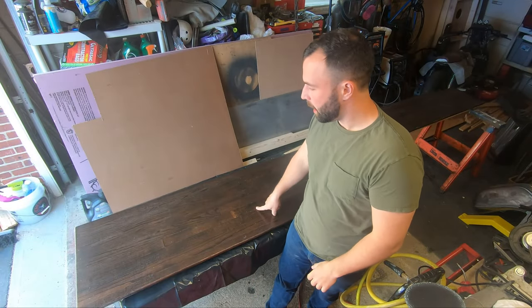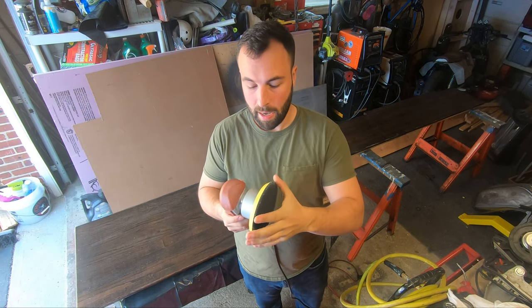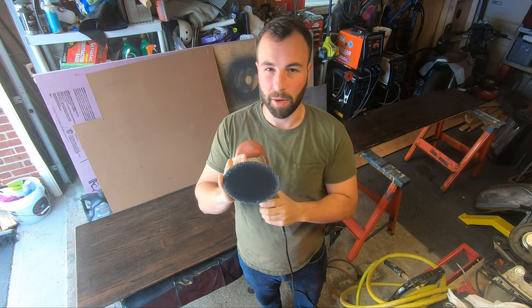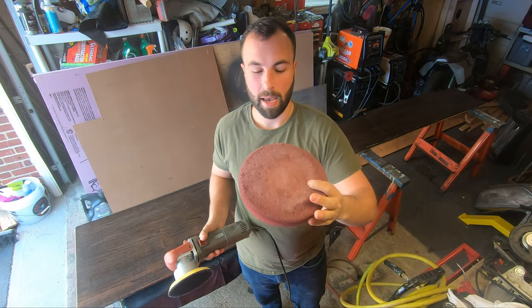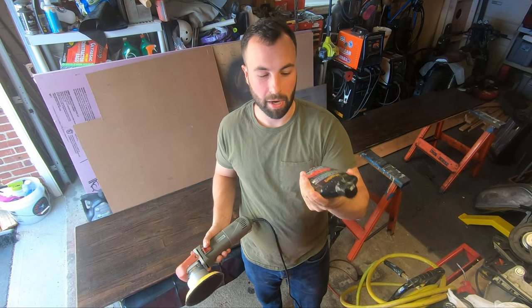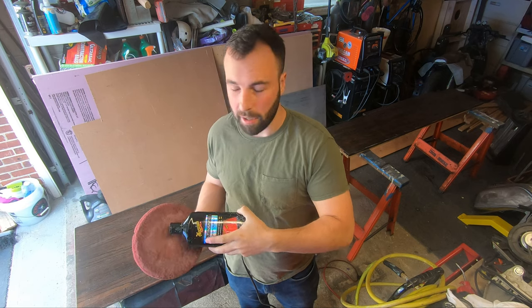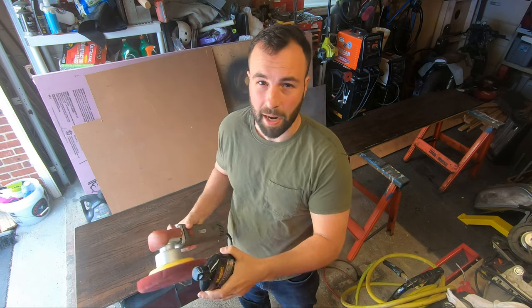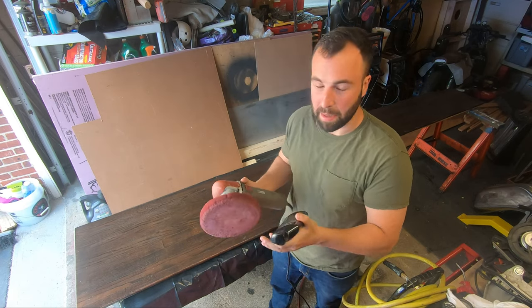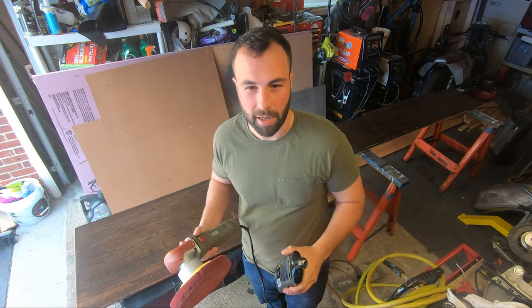Now that I've wrapped up wet sanding the bar tops, I'm going to get into polishing them using a dual action polisher. The main difference between this and a classic polisher is that it moves in an orbit as well as spinning, which helps prevent burning through polyurethane or paint. I'm going to use an old cutting pad I have lying around and some polish from a regular automotive store. Put a couple dabs of polish around the edge of the pad and one in the center so you don't have any dry spots — that would create a hot spot and could mess up your finish. Then move in a fluid, medium-speed motion back and forth, and try not to sit in one spot too long.